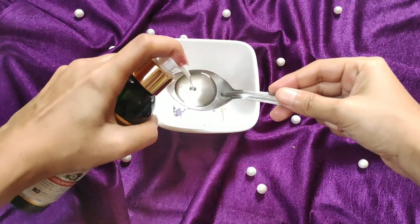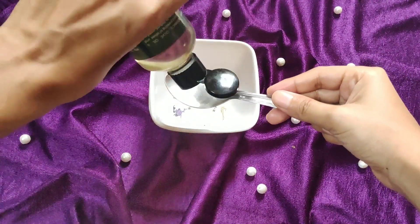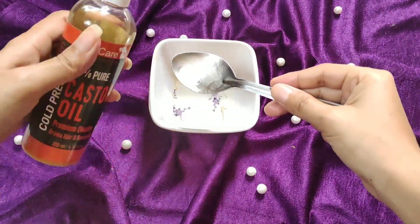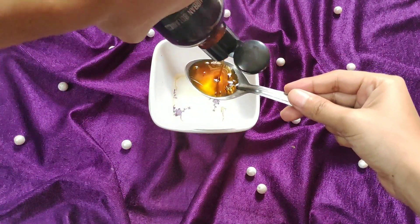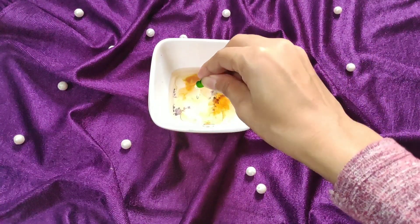For deep conditioning, I am taking one part coconut oil, then I will add one part olive oil, then I will add one part castor oil, then I will add one part kalonji oil. You can use any natural oil and adjust the quantity according to your hair length.